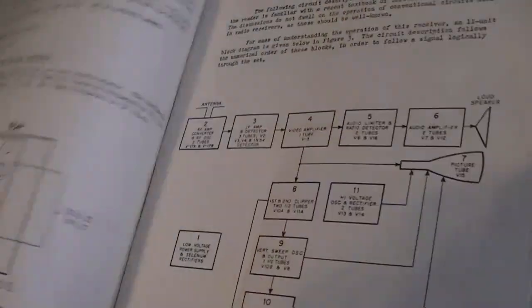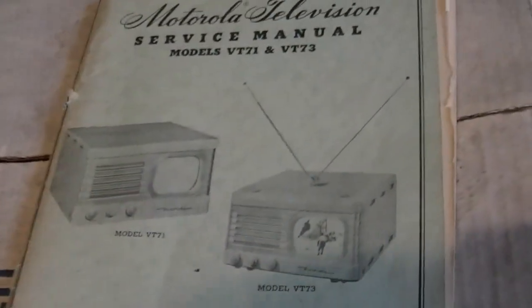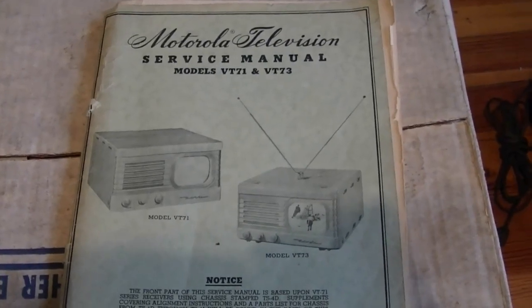Alright, so that was going to be it for this video. Hope you enjoyed this look at some of my latest finds. See ya, everyone. Thank you.